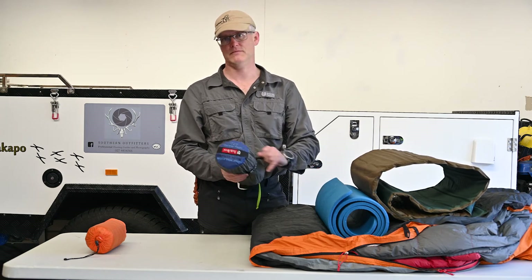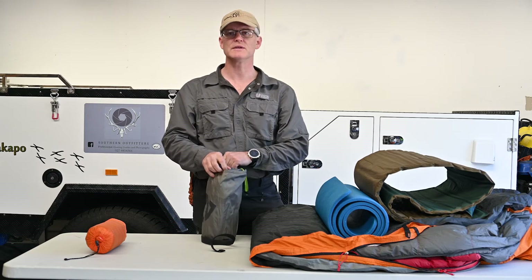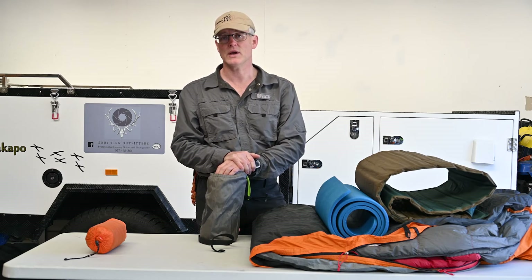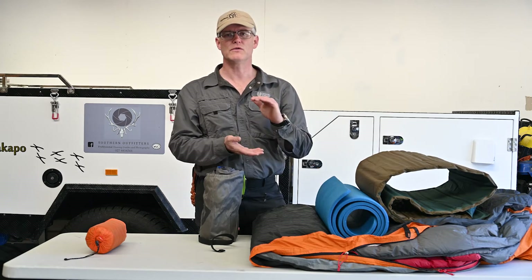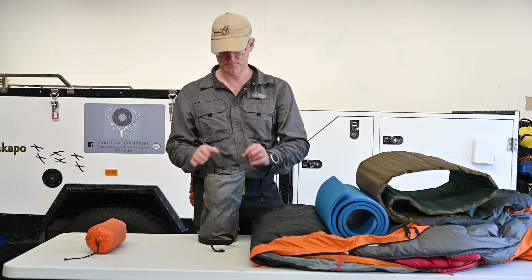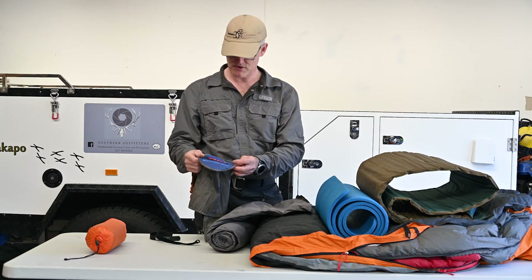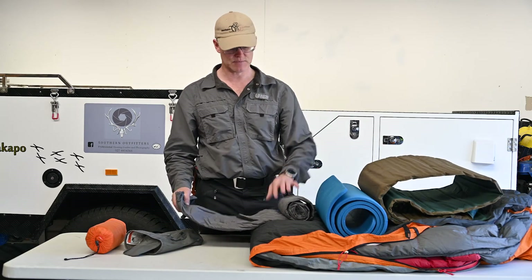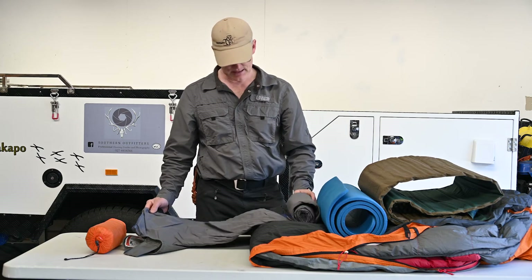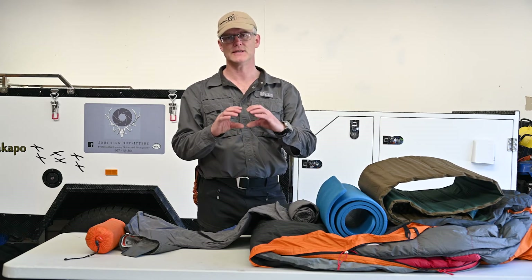Nowadays we have much better systems. Air mattresses are great — they get you up off the ground and are quite thick and comfortable. The trouble with a standard blow-up air mattress is it can become quite cold because it has a very low R value; it removes you from the ground but doesn't prevent much heat loss through convection and conduction. Mattresses like this Nemo Astro Insulated with lateral air baffles are different — it blows up to a good thickness and is filled with a synthetic form of down, which fills the interior and increases the R value of the mattress significantly.